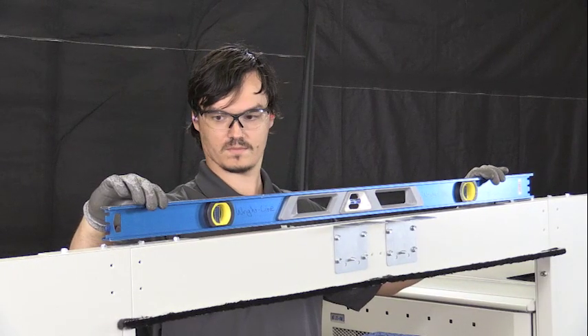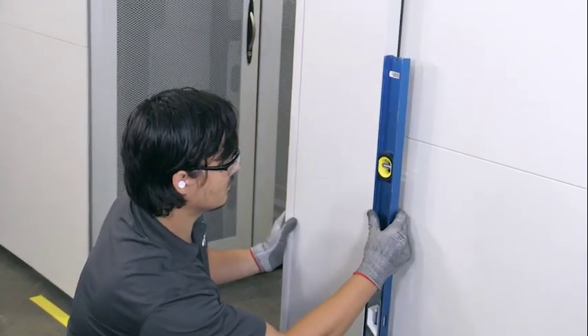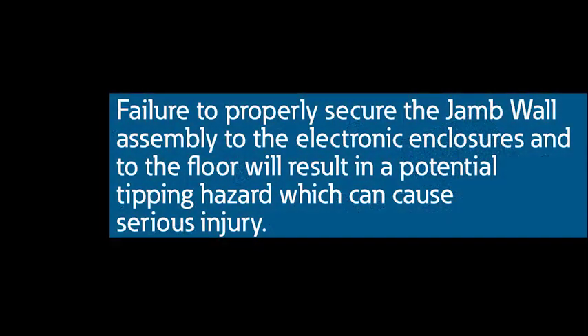Verify that the jam wall assembly is level, planar, and aligned with the marks on the floor. Then tighten the enclosure bracket screws. Lower the floor anchor brackets to the floor and attach the brackets to the floor with the appropriate fasteners for the site. Failure to properly secure the jam wall assembly to the electronic enclosures and to the floor will result in a potential tipping hazard which can cause serious injury.